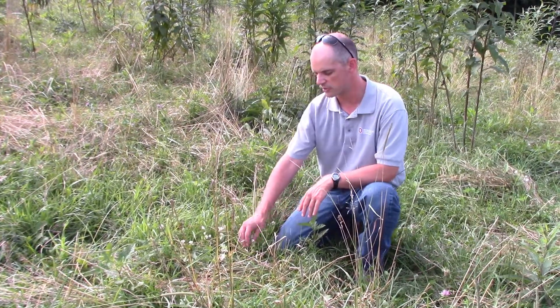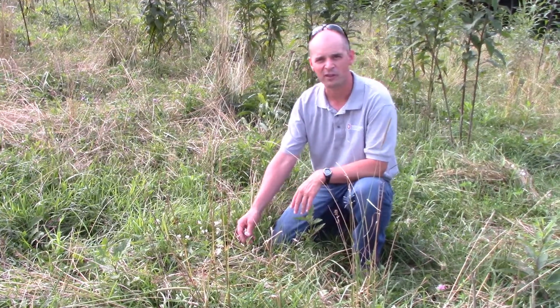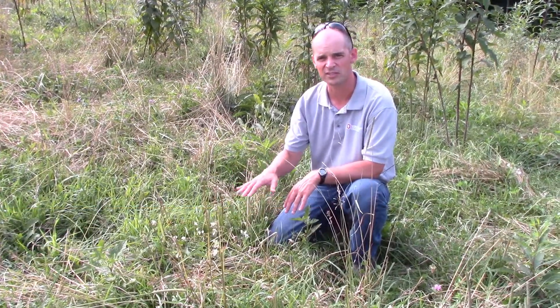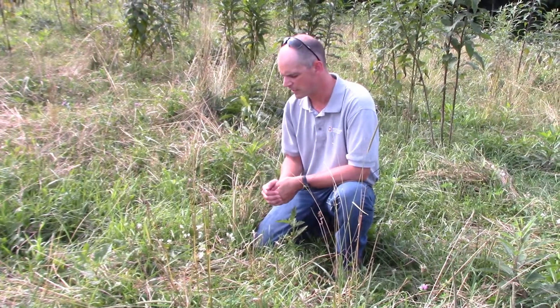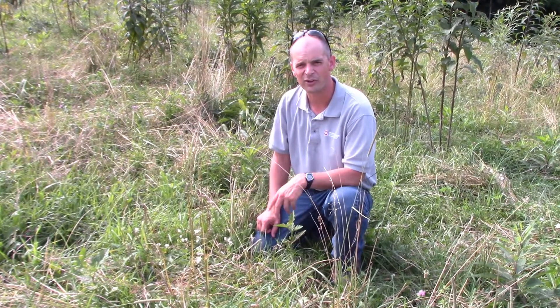One of the issues here is that the flowers are only six inches off the ground. Depending on your mowing height and how this plant is reproducing, you're not going to prevent it from going to seed if your mowing deck is above six inches. That's a challenge with some of our weeds and why mowing doesn't always work — they can reproduce below the height of the mowing deck. Horse nettle is a perennial, so those root stocks remain in the ground, and if you just mow it, it can continue to grow from those roots year after year.